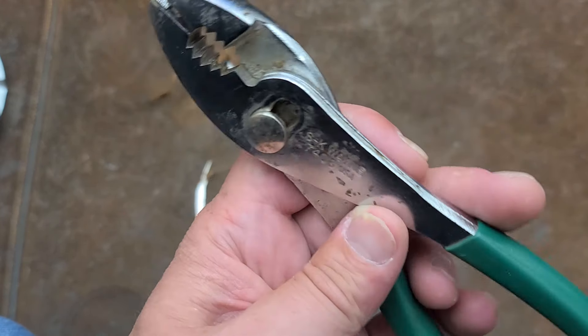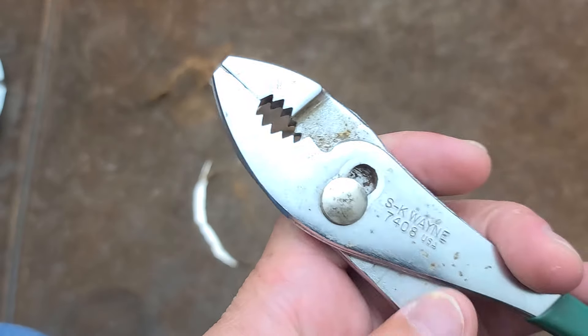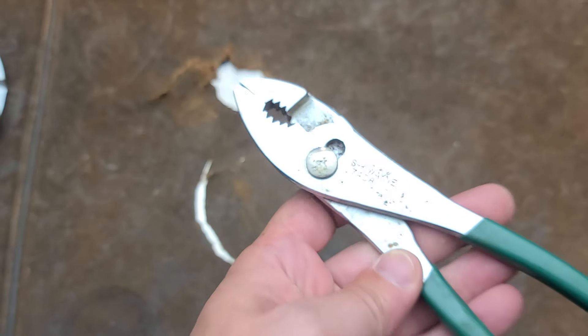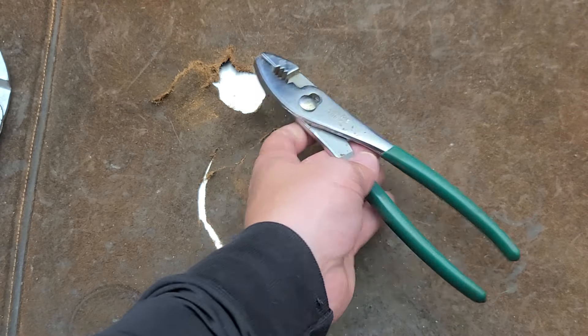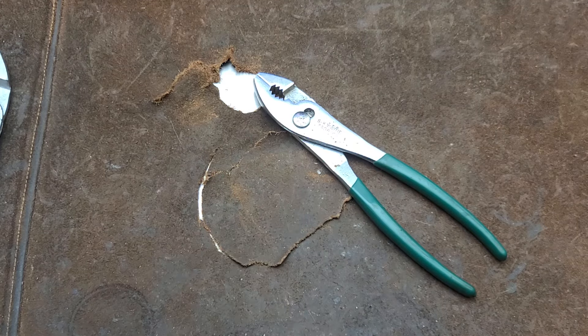I just thought I'd share this with you all because it is indeed a unique tool I've never seen before — a combination wire clamp utility slip joint pliers from SK back in the seventies. Really appreciate you all watching. See you next time.